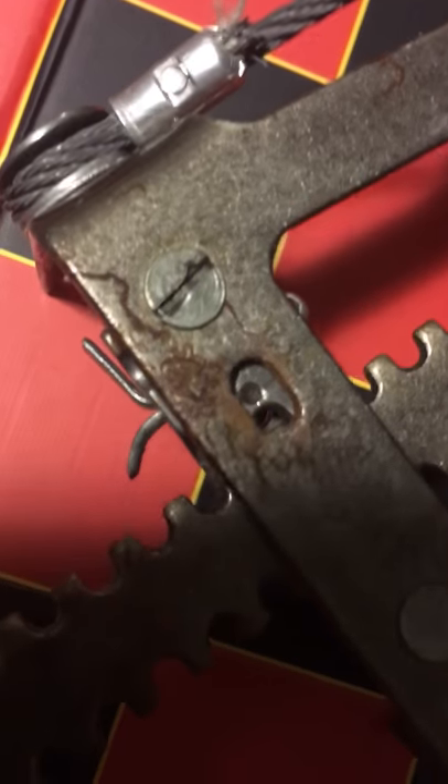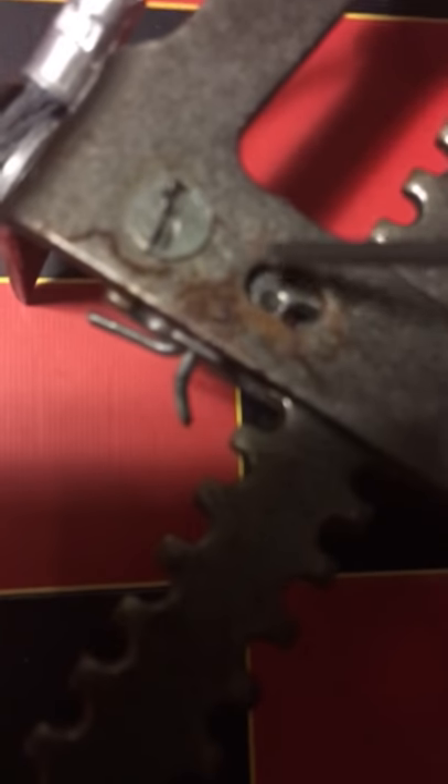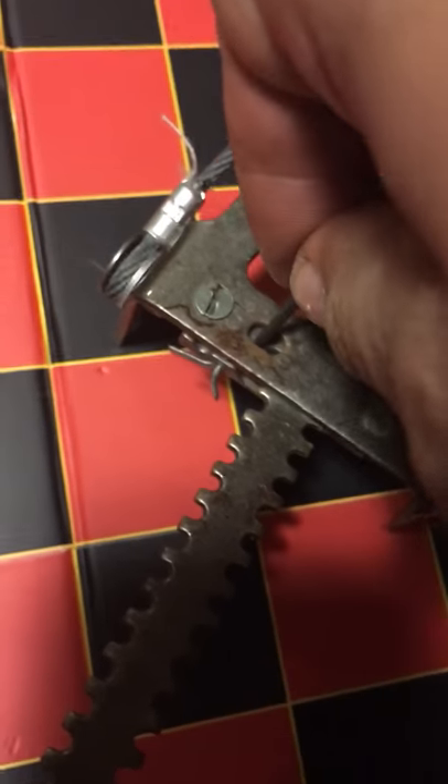If you look right here, this is the adjustment for the foot length. You press that down — press it down — and it's going to go out.